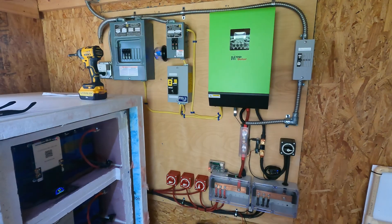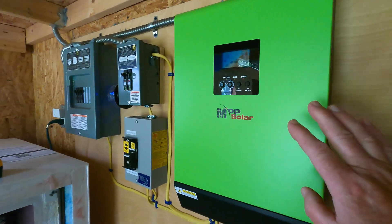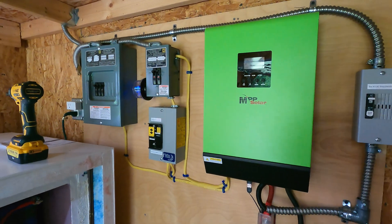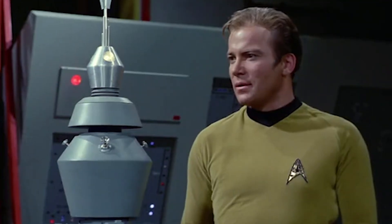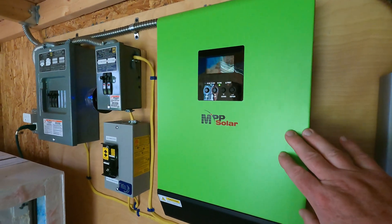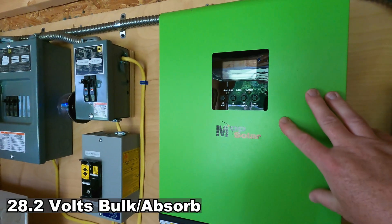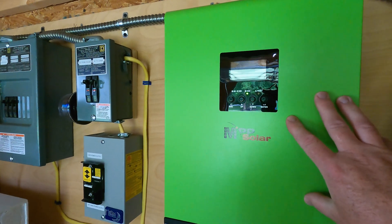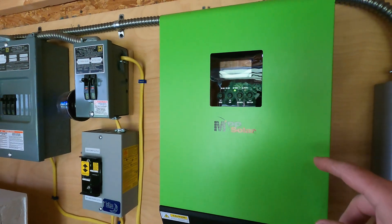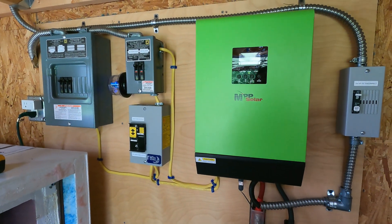That's what the whole purpose of the system was — essentially to power the pool. I did want to mention one other thing: I had a video that came out several months ago where I thought there was an issue with the MPP Solar. I wasn't getting all the power coming in from the solar, and I have to say it was user error. I just didn't have the charge and float settings correct on the inverter. I now go up to bulk charge at 28 volts and float at 27.9, and that seems to be enough to get the inverter to really kick in and get maximum power out of the solar panels. Before, I was only charging up to about 27.2 volts.